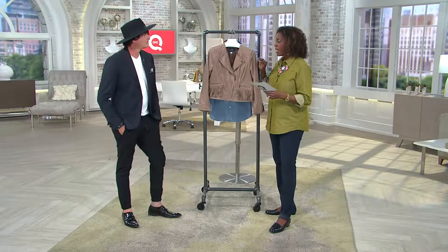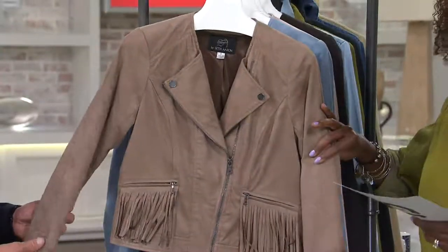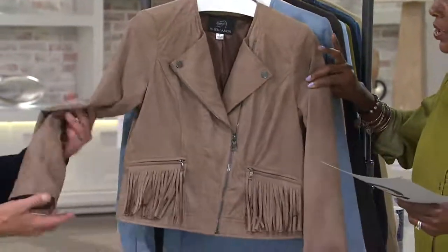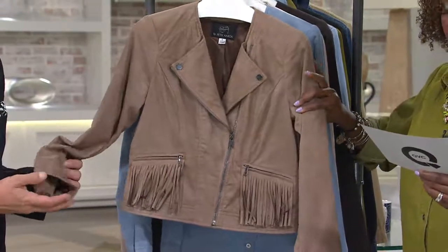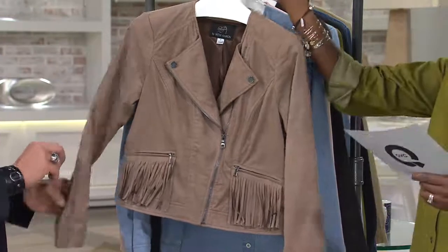Peek at some great ideas and this one is beautiful. It's ultra suede so it has the look and feel of real suede but the ease and care of just a machine wash jacket. Color wise we have it in this beautiful mushroom and these are your Missy and Women's whole sizes up to size 28.